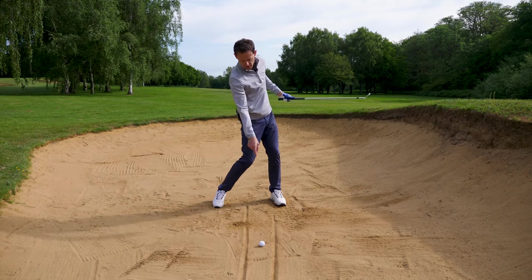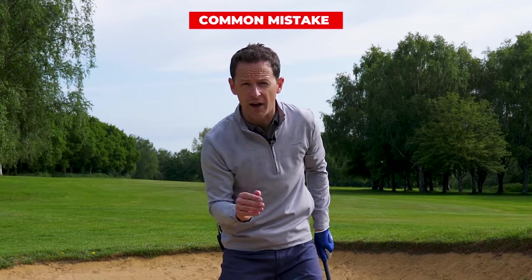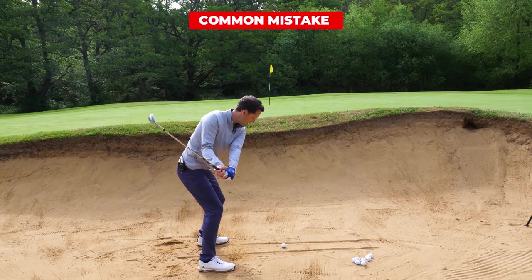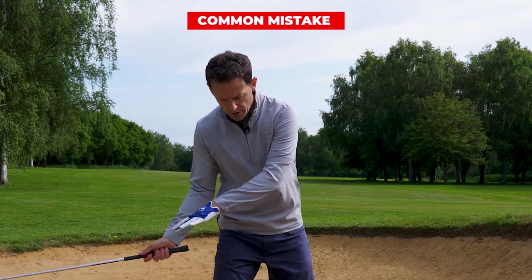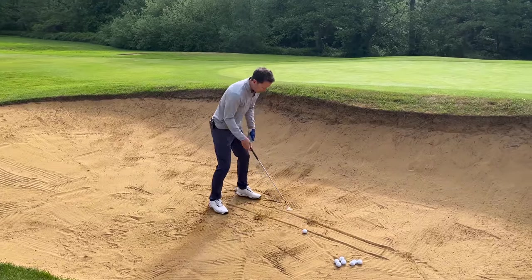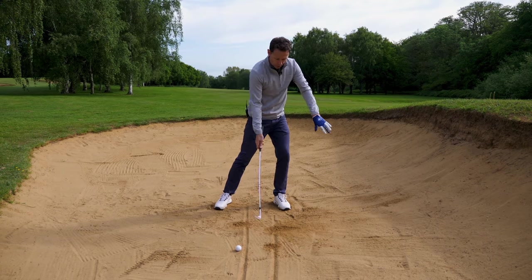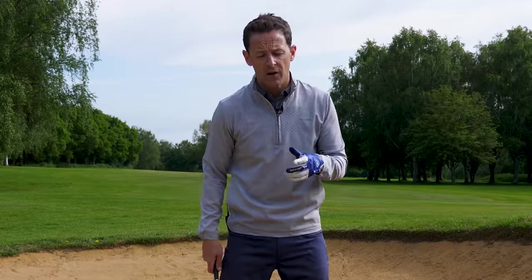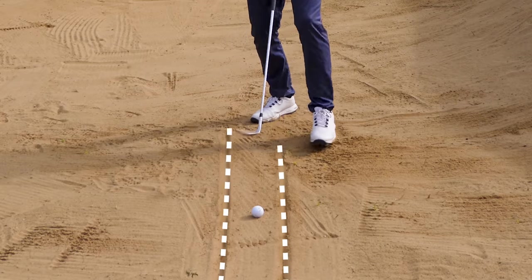What I want you to do now is make some swings and assess where your club is striking the sand relative to those two tram lines. Can you see here — I've hit behind the tram lines. If you did that, you wouldn't get the ball out. What you'd actually do is you'd thin it straight into the slope. The second thing is you can make some swings and check — if you're over here somewhere, the chances are you're hitting the ball first and the ball's going to fly straight over the back of the green. Don't want that either.